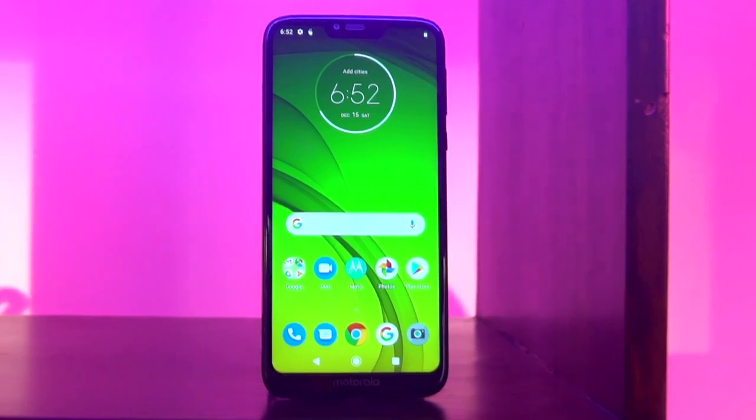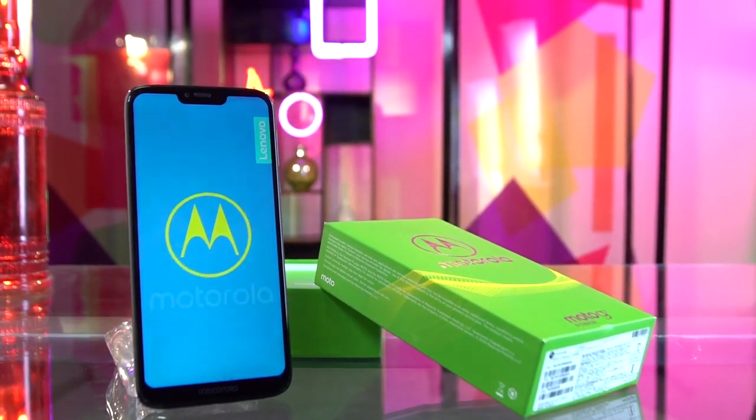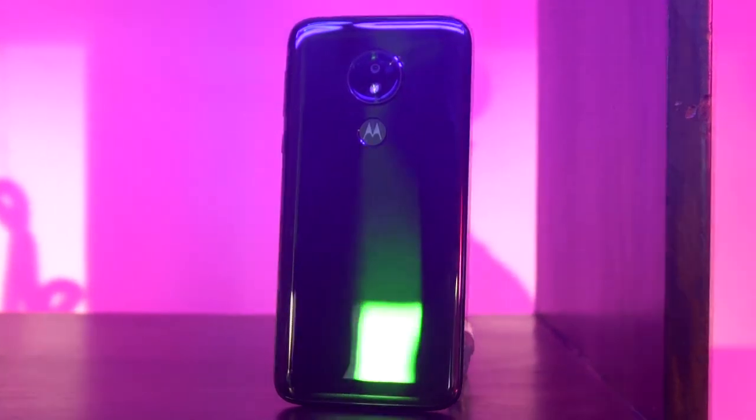Motorola has been dishing out some great products at decent prices with good specs. Overall, they seem to be doing quite well. The Moto G7 Power is another new release in their G series of handsets. And I got my delicate little fingers on this powerhouse handset. So without further ado, here are some of the things I liked about the Moto G7 Power.